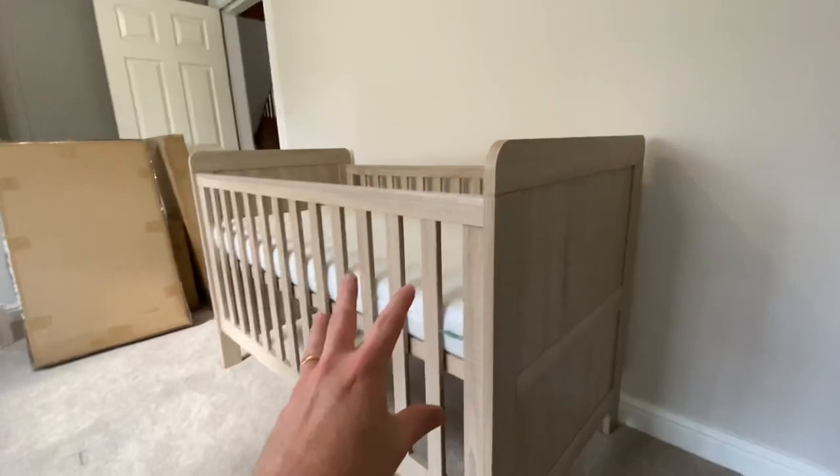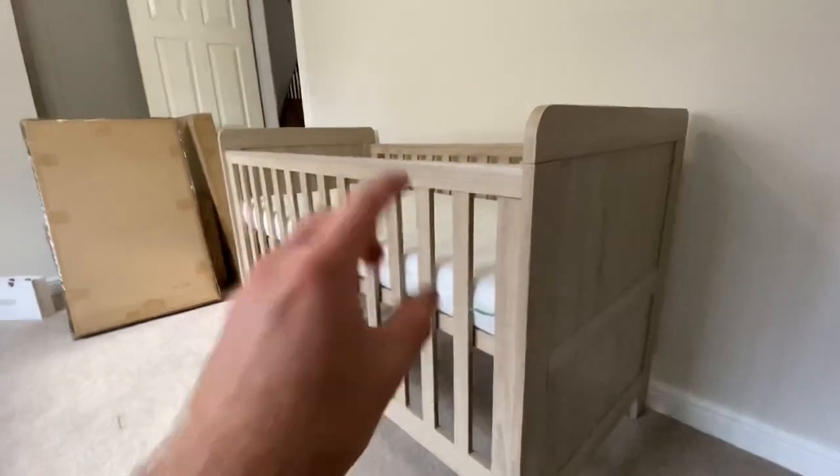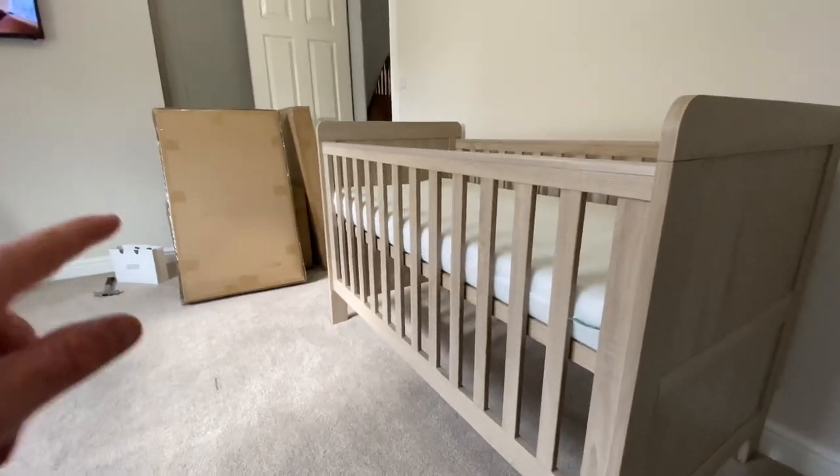Just one point to note: please don't pay attention to what level we've put this cot at right now, because it's going to change. I really think you should do your own research on the appropriate heights for what you need. We'll be lowering this down eventually. So just a little note there — let's crack on, get the chair built up and get that in place too.